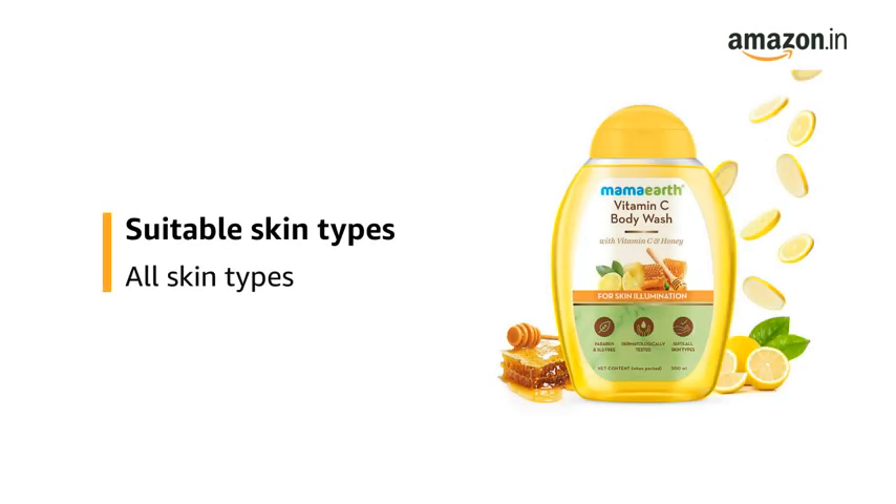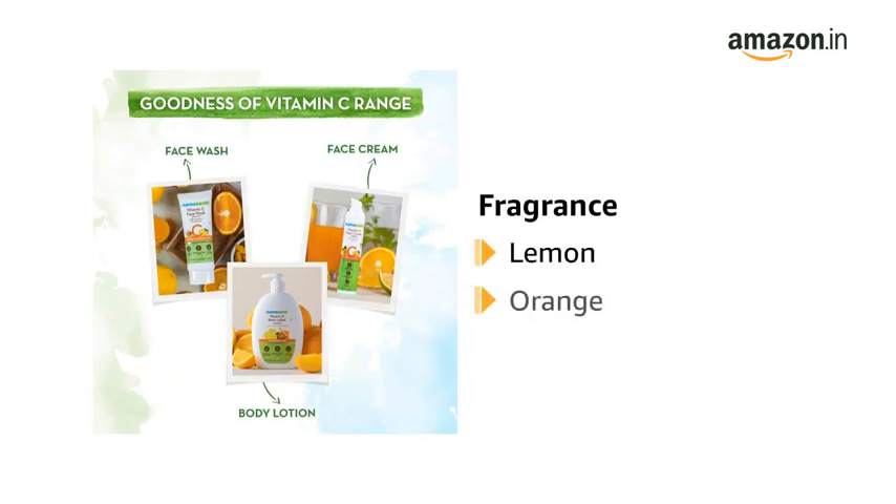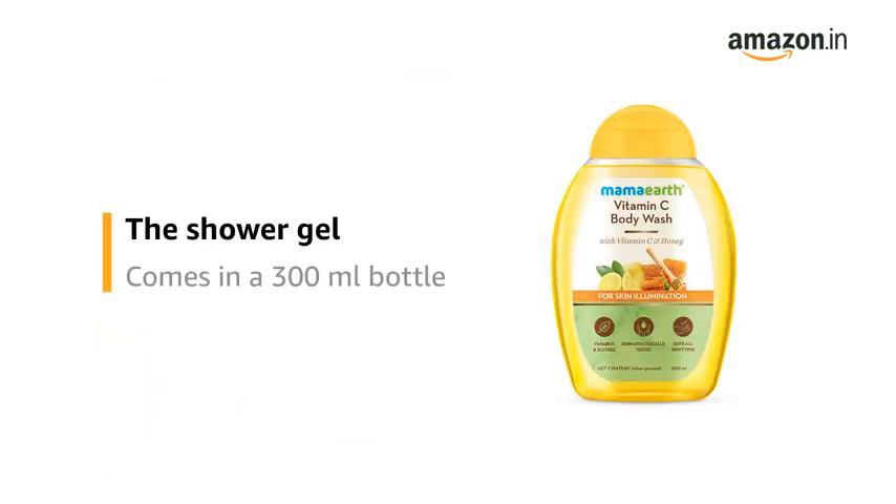It is suitable for all skin types. It has a lemon and orange fragrance. The shower gel comes in a 300ml bottle.